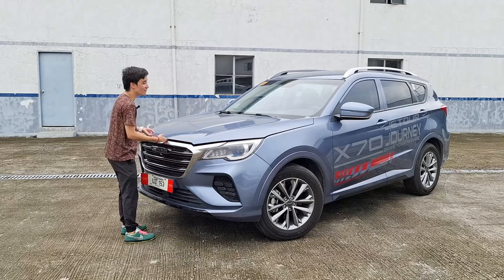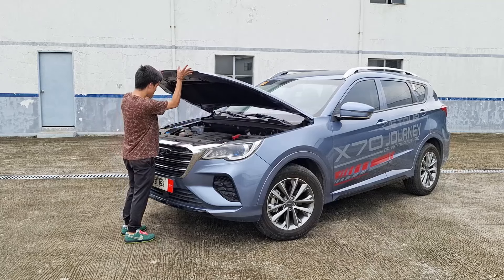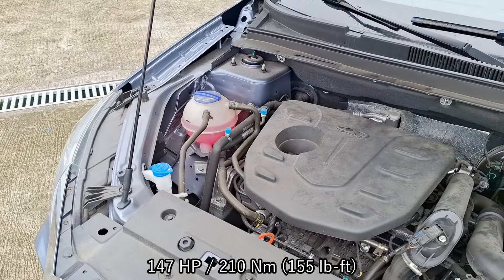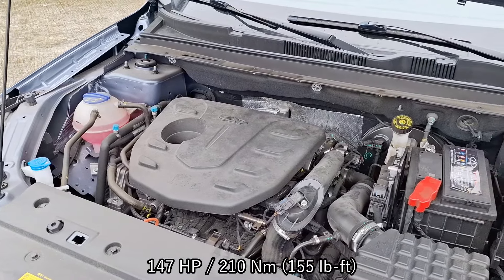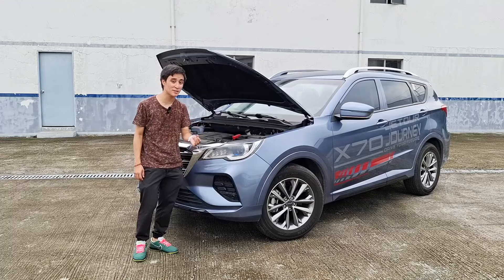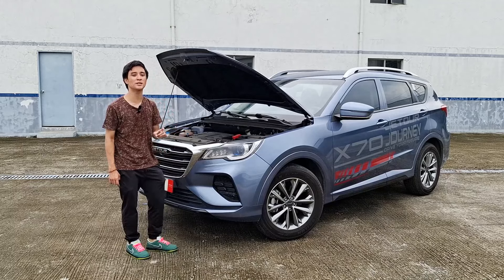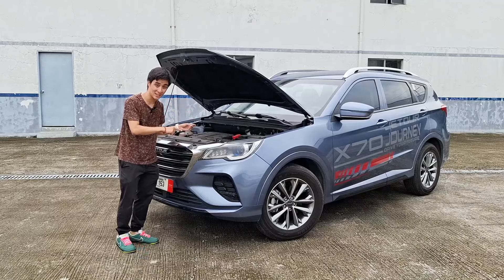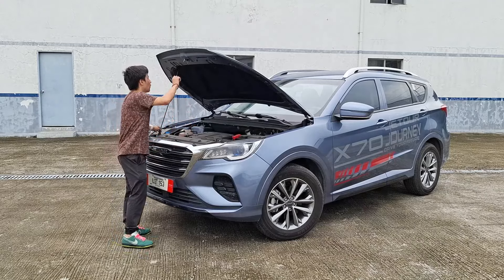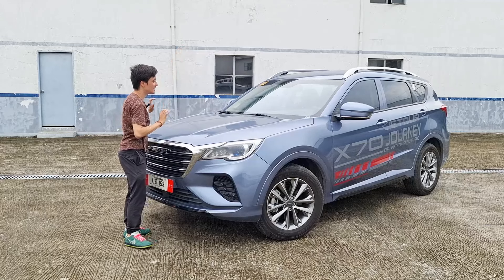Like every X70 except the Plus model — which has the Dashing engine — this is still a 1.5-liter turbocharged four-cylinder engine. This is not the Dashing engine, which you can get in the X70 Plus. That one is mated to a seven-speed wet-type dual-clutch transmission. This one has an eight-speed automatic transmission, and I want to see again how this performs now that it has smaller wheels and tires.